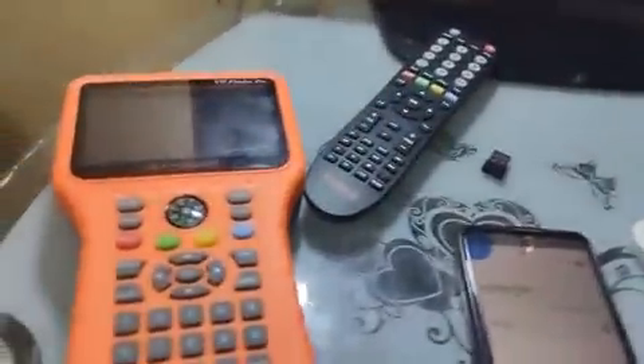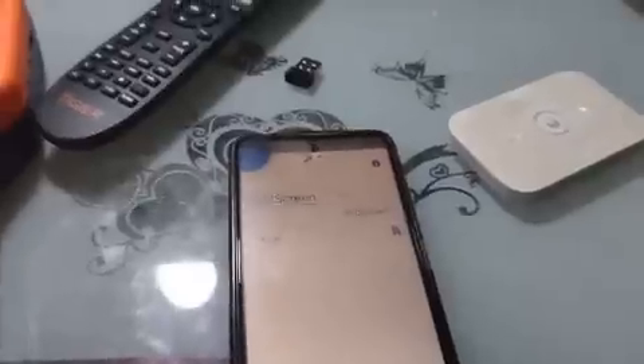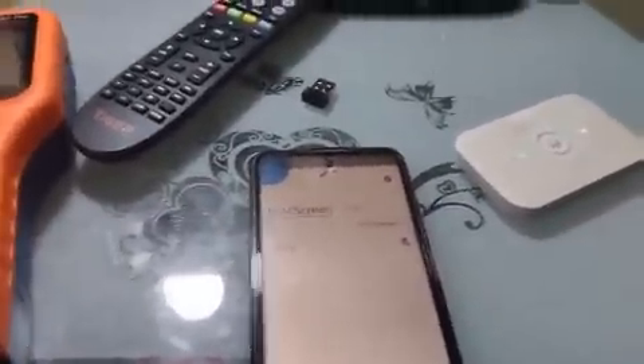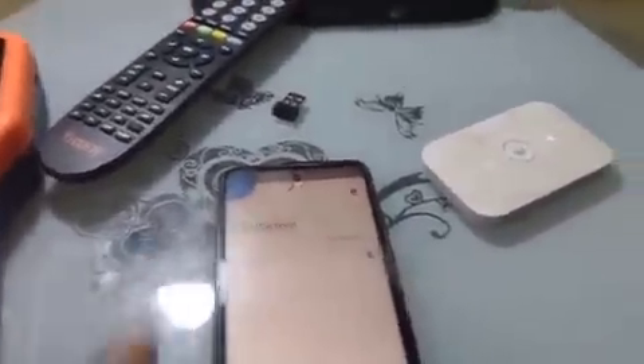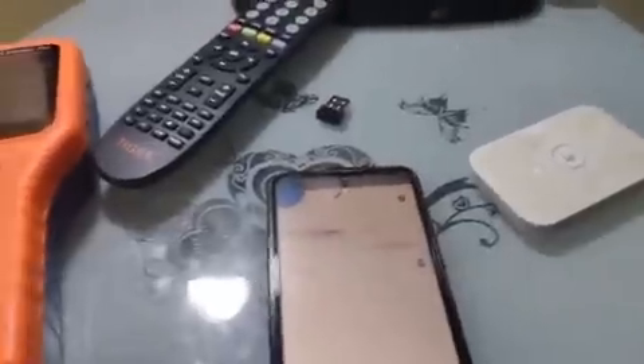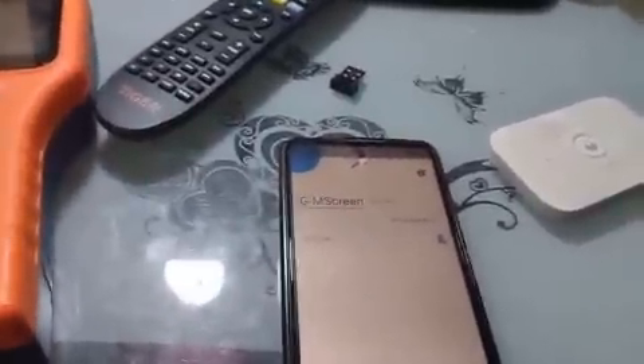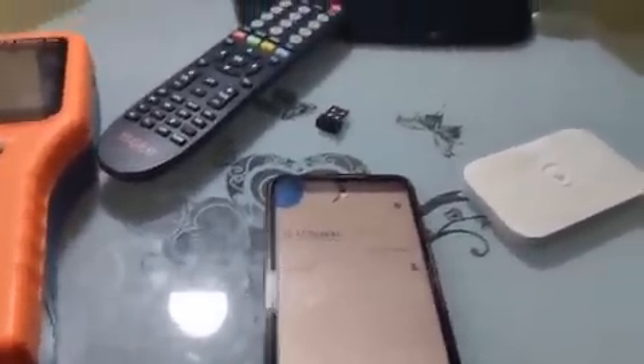Hello my friends, it's Push Tech once again. Today we have a very important topic. I want to introduce a powerful mobile hub that has been in existence for more than five years, but since most people don't know how to use it, we'll be going through it now. It's very wonderful.